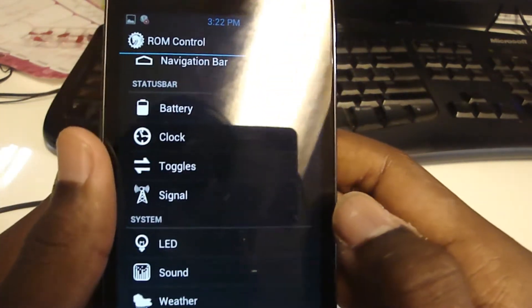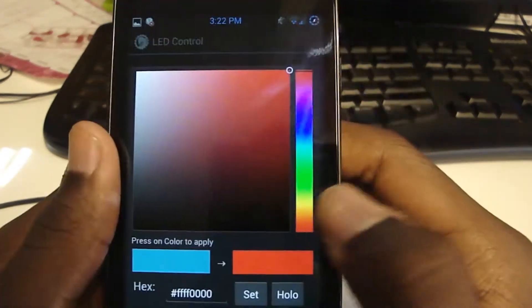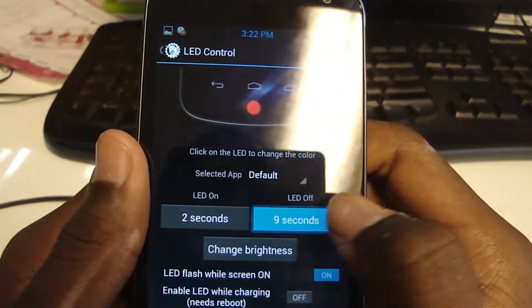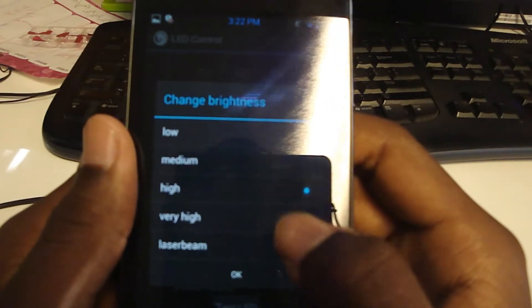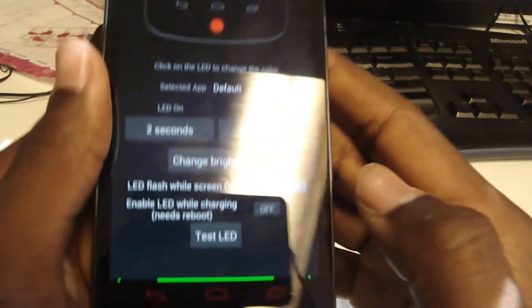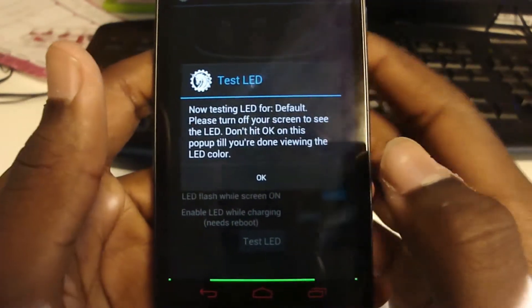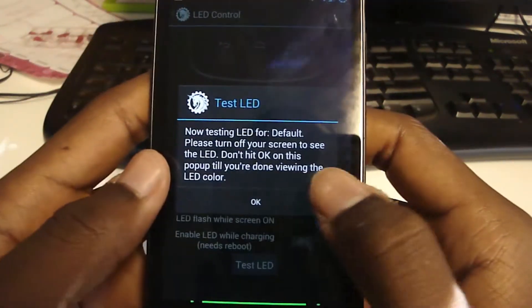The LED is cool. You can change the color — I'm going to turn it to red. You can change how long it's on: I'll change it to two seconds, then seven seconds. You can change the brightness; I have it on very high, but I'll put it on medium — actually low — so you can see it. You can have it while the screen's on or while it's charging, though charging requires a reboot. Hit test and turn off your screen — you can see it's a red color. I had it on blue earlier but it's pretty nice.